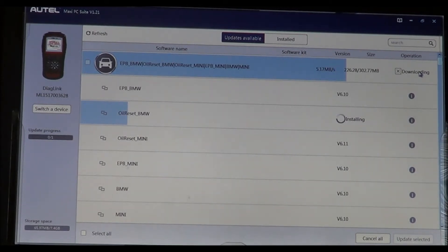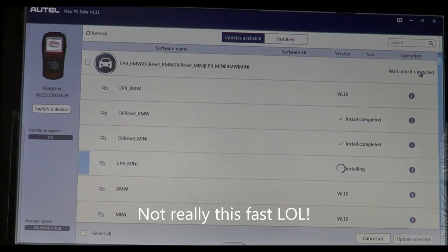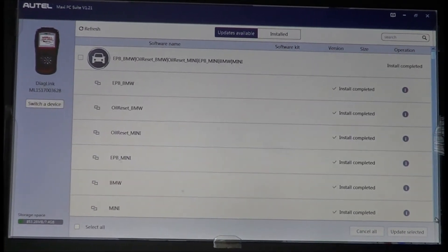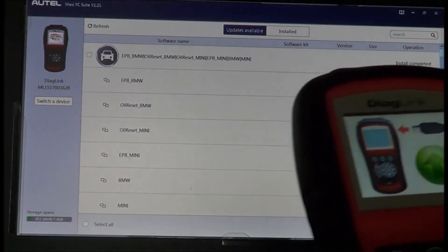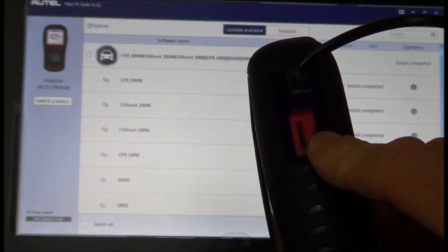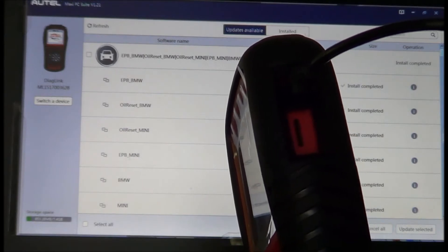You can see it's already installing the software — right now it's doing the oil reset for BMW. The whole process takes about five to six minutes. Once finished, the installation is complete. Also worth mentioning — if you don't want to plug the unit into your computer, there's a micro SD card you can remove, put in an adapter, and slide into the SD card slot on your computer to update it that way.